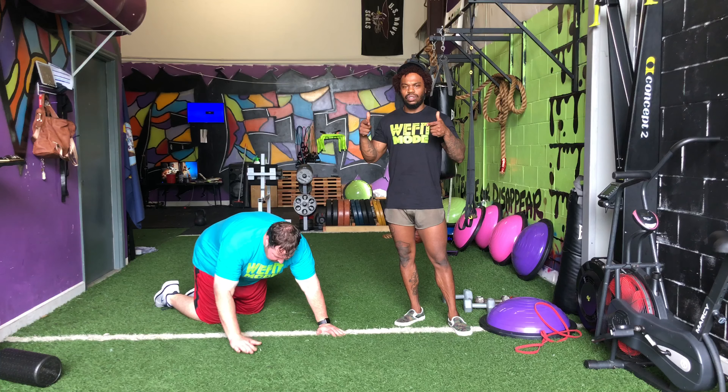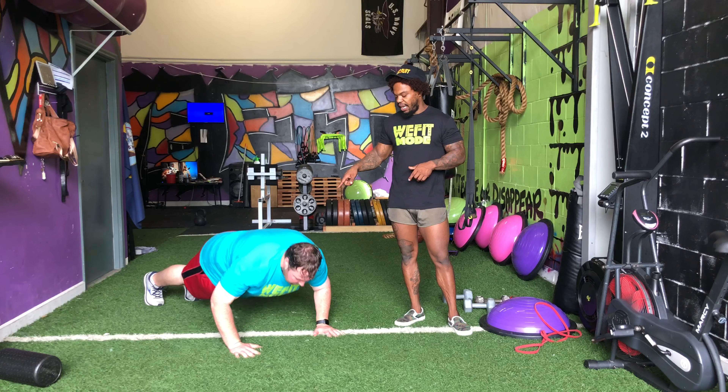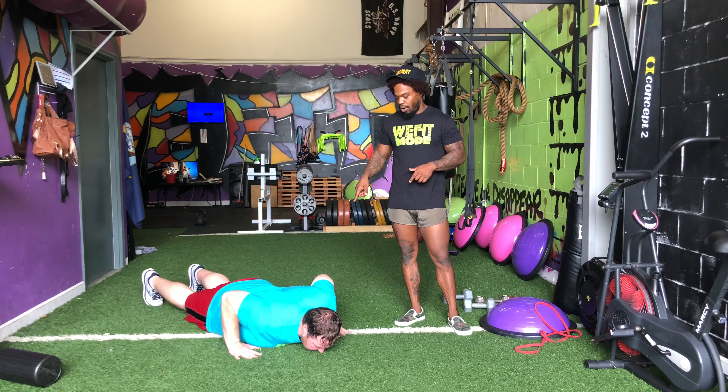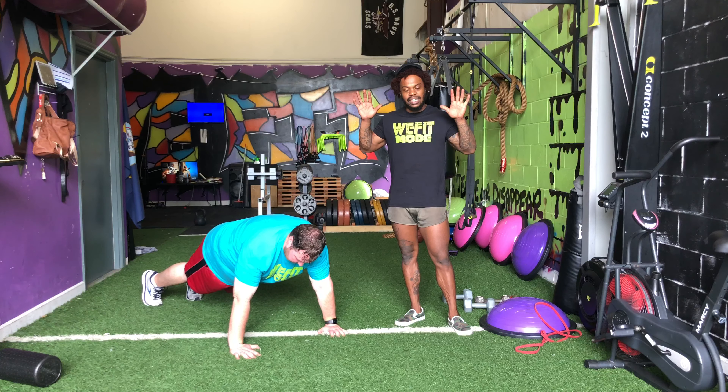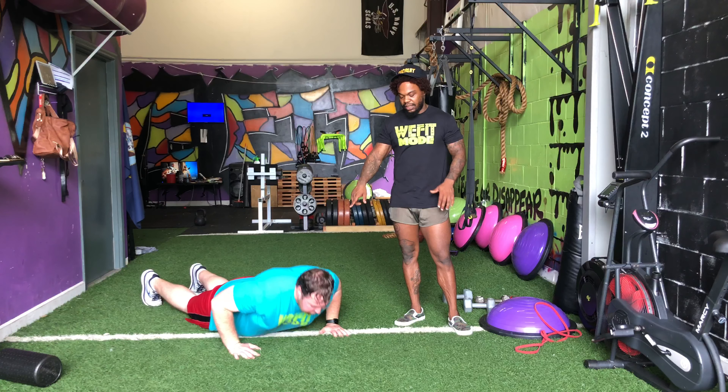What's going on team? So here go our hand release push-ups. Aaron is going to drop all the way down and press himself all the way back up after releasing his hands. So again, he's going to go all the way down, hands come up off the ground, and press himself up.